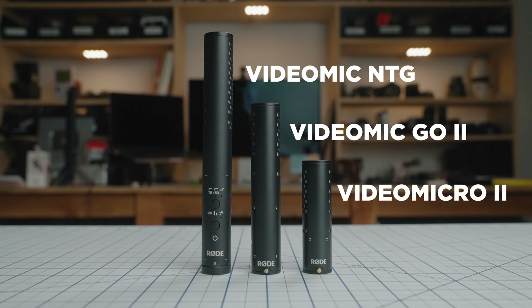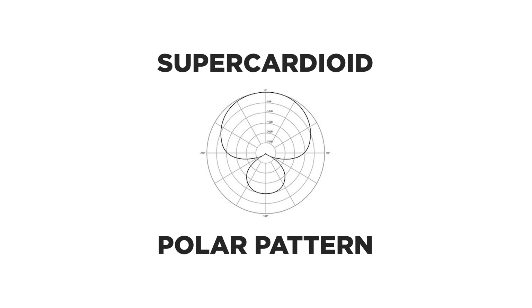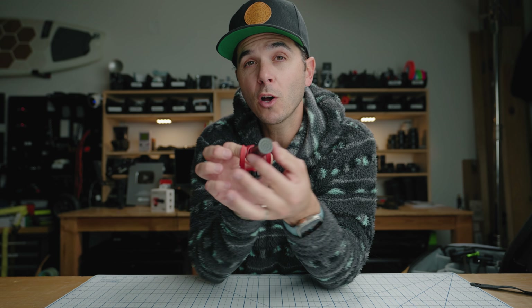Rode is also now using that annular tube technology microphone, which will look super familiar if you know the Rode VideoMic Go 2 or Rode VideoMic NTG — which is what I record all these videos on in my studio. This mic records with a super cardioid pattern, which is going to focus on what's in front of it and pick up a little bit of what's behind it, but really try to cancel out what's to the side.